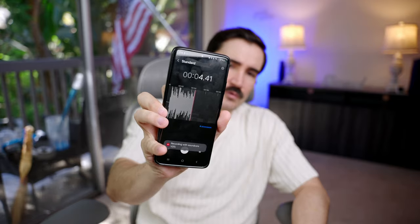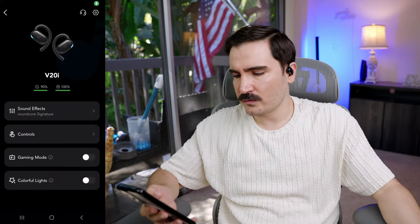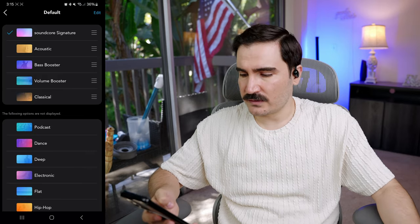Now let's test the microphone quality, since you'll be making phone calls with these. Testing the Soundcore V20i audio to see if it's good for phone calls and video calls. One, two, three — one, two, three. The microphone quality is decent, not super crisp high-quality audio, but decent. You can understand everything without issues — it's okay, not super high quality, but okay.